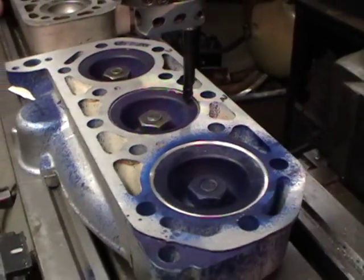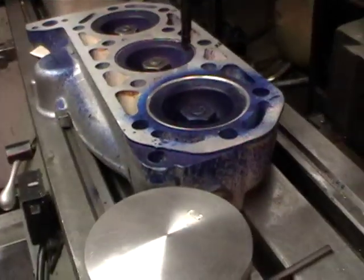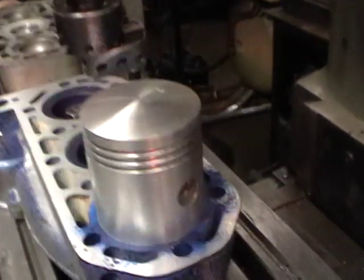When all three holes are done, we'll then take one more light cut across the top to make sure everything's nice and true, and it should be good to go. That's what you've got to do anytime you exceed standard bore size.